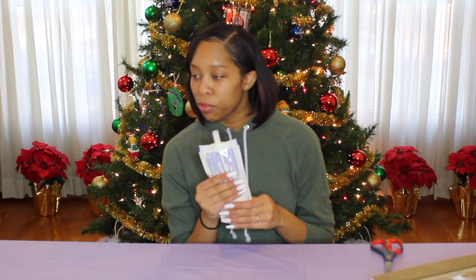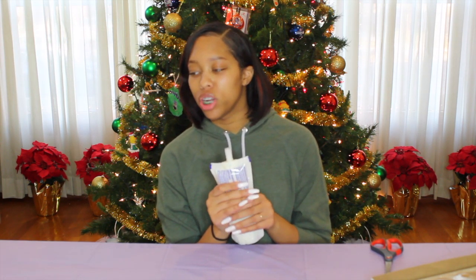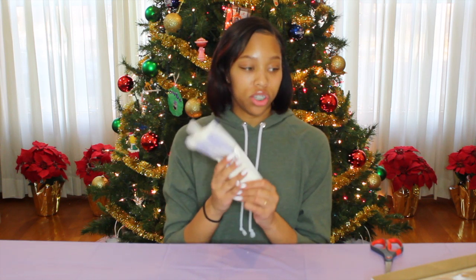To prep the icing: remove the pre-made icing from the kit, knead and massage the icing pouch for one to two minutes, bringing the icing to room temperature and making it more adhesive. So we're just going to do this for like two minutes.